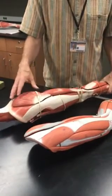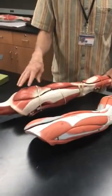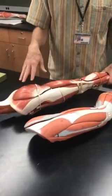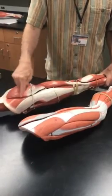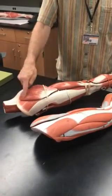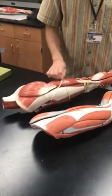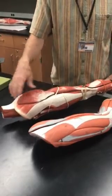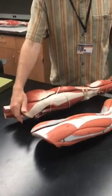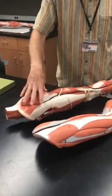We're going to begin with a group of muscles called the gluteus muscles — there are three of them, though unfortunately both of these models only show two. Everyone's favorite: gluteus maximus. The gluteus maximus is a hip extensor, so you have psoas and iliacus for flexion and gluteus maximus for hip extension.